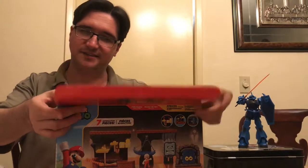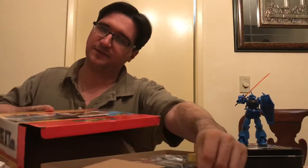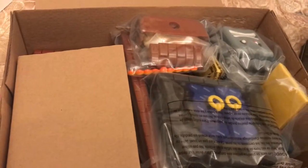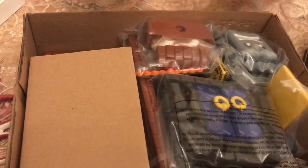Nice hard sturdy box — easily cuts open with a knife. I can get in here so I can pull it out so everyone can see everything. Everything is nicely contained in there. We'll set this box aside. Let's look at all the parts and pieces, shall we?